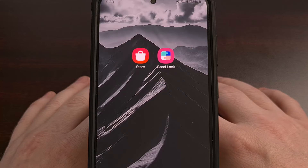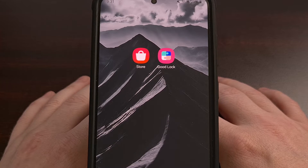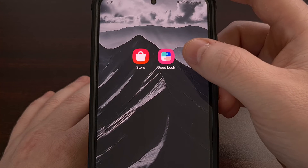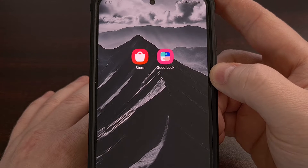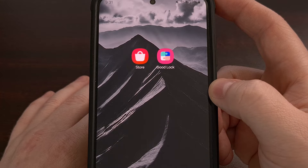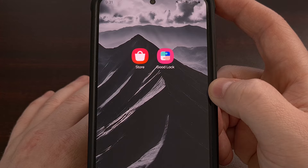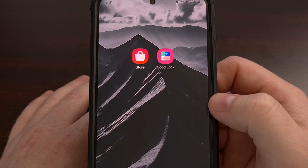Now back to learning how to hide the navigation bar on Samsung Galaxy devices. In order to enable this feature, we must first have the GoodLock application installed. This app was downloaded from the Galaxy App Store. But if you aren't able to find it, or if you aren't familiar with what GoodLock is and how its modules work, then check the video description below for a link to a dedicated introductory video on this application.